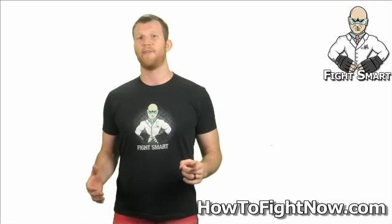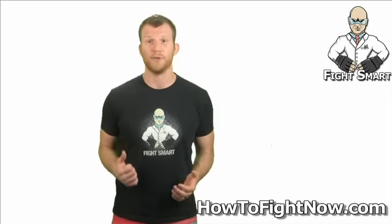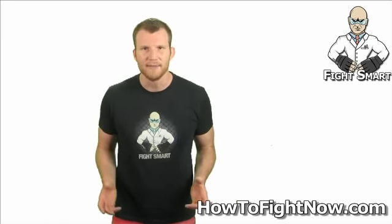I've gotten some requests over at HowToFightNow.com for some standing submission moves. These are basically ways that you can end fights without throwing a single strike, so I'll give you those. Please keep in mind one of these moves is incredibly dangerous, so don't be an idiot. Here's the lesson.